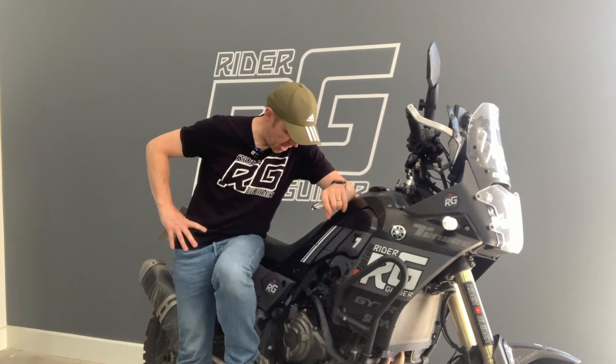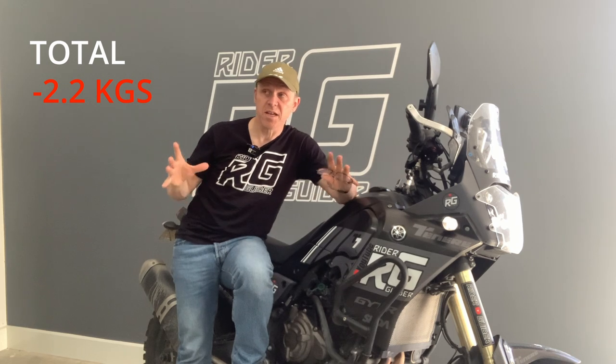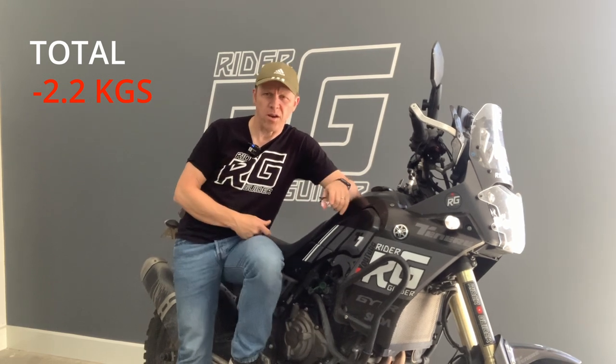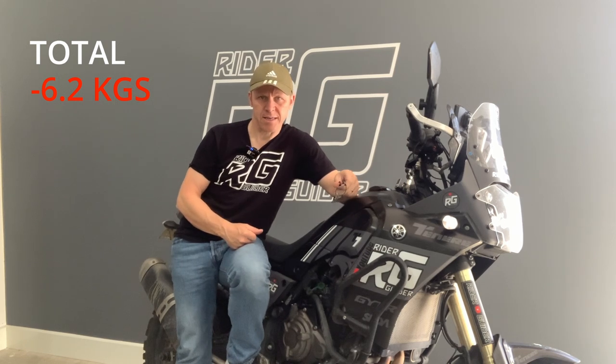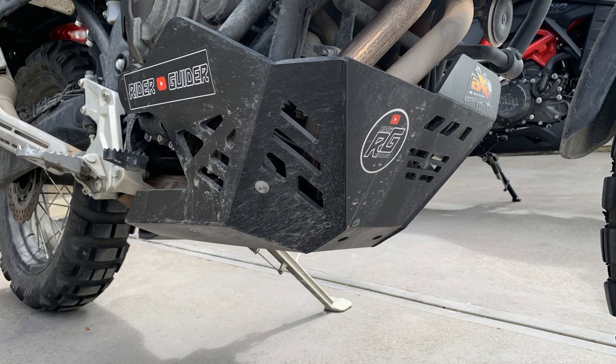I'm going to show you what I've done so far weight-wise to start shaving off some of these carbs. First, the anti-gravity battery under the seat — that saved a massive 2.2 kilograms. It's only a start, but we're looking at cumulative weight loss. Next, I've removed the centre stand, which weighs at least 4 kilograms. I've also removed the OE Yamaha Rally bash plate and toolbox and replaced them with a composite item from AMX — that's another 1.5 kilogram saving.